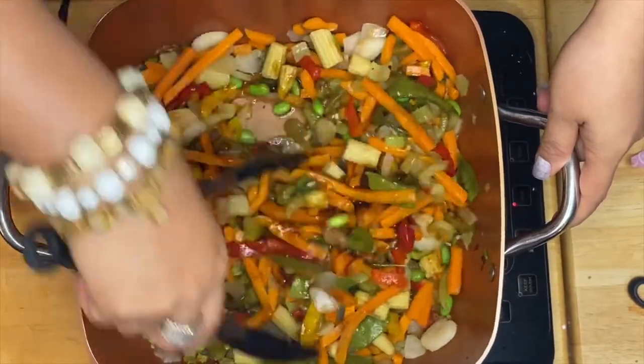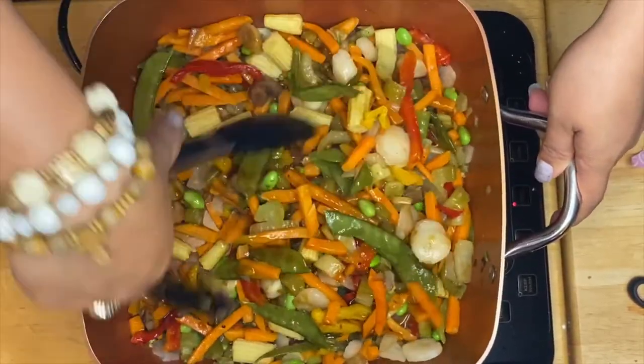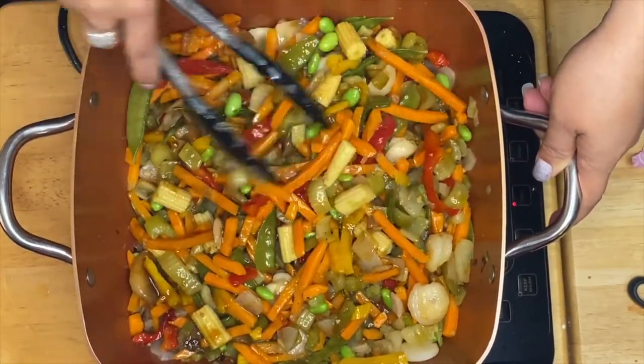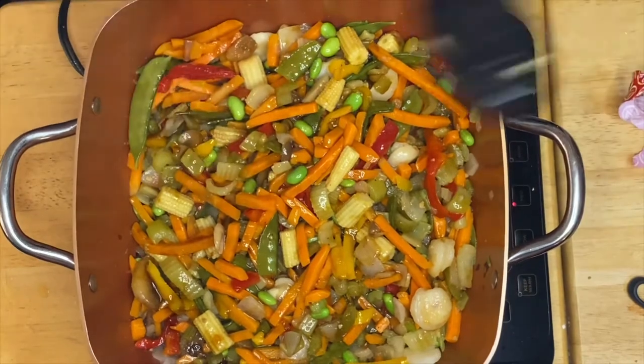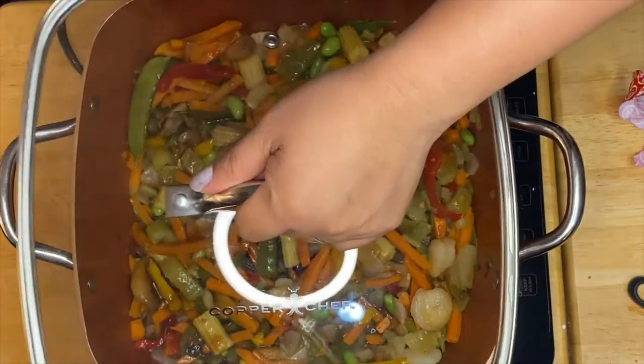This is a beautiful combination of taste, texture, and color. All we have to do is just simmer them for two or three minutes, so I'm going to put the lid on.